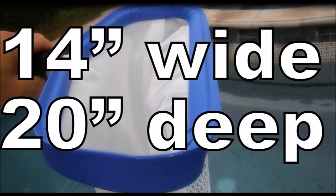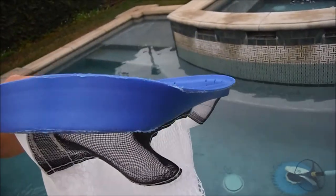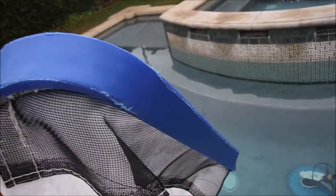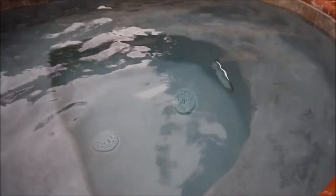This spa scoop is handmade in the USA. It's 14 inches wide and 20 inches deep. All Purity Pool leaf rakes come with a curved leading edge, which allows you to get leaves and debris off the bottom of the pool very easily.